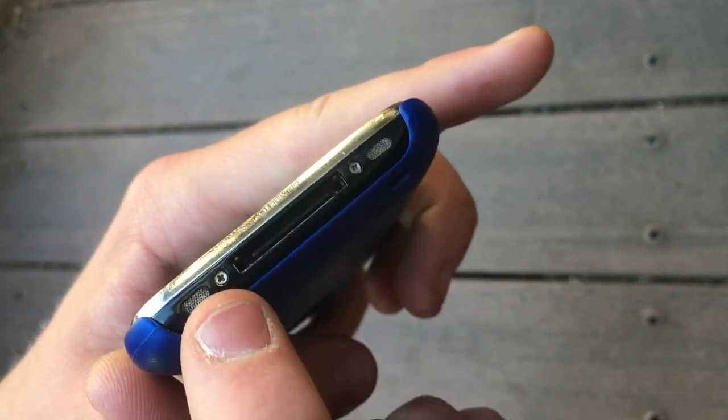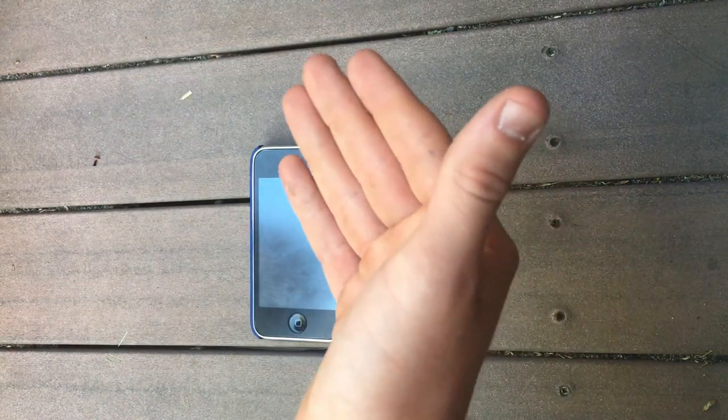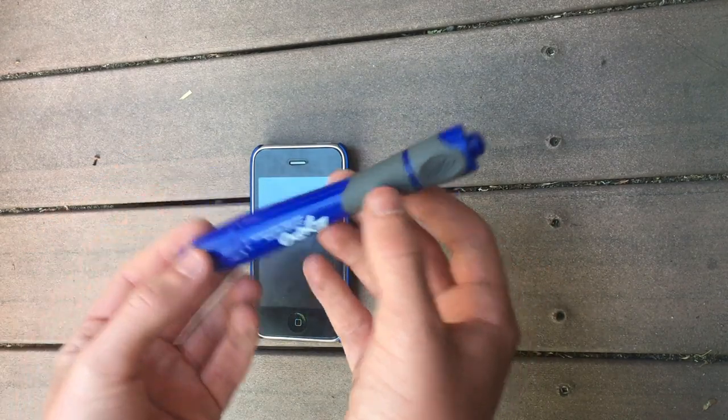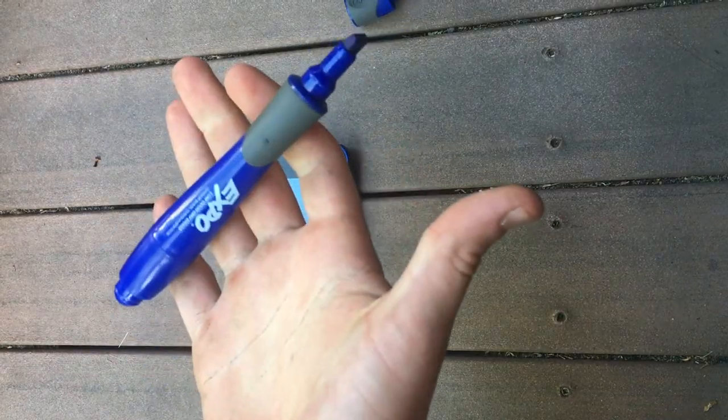No headphone jack, as you can see. Authentic. Authentic. One of the brand new features of the iPhone 7 JB is the JetBlue stylus it comes with, with its ergonomic lid that twists up seamlessly. Let's begin the first durability test on the salamander retina display.